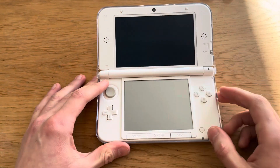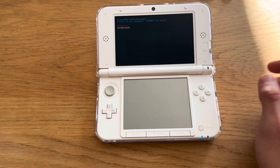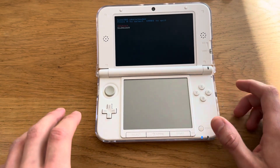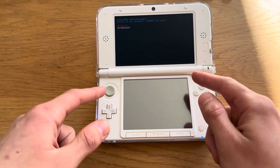Here I have a 3DS — it's modded, of course — and I'm going to install a .3ds file on it. It's already installed on the SD card. First thing you're going to do: power off your 3DS, then power it on by holding Power and Start, and you're going to get to the boot menu.